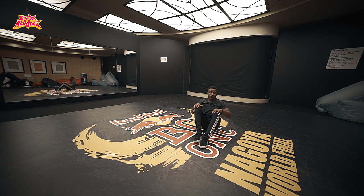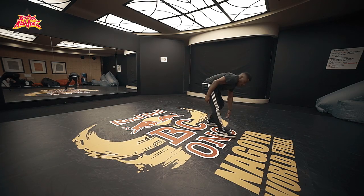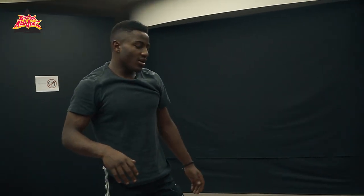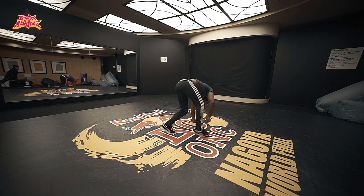At this point, where we are, what you're gonna try is you're gonna put your leg on this side. So it is like a kind of airflare — just like a little bit of a fake one, like this.